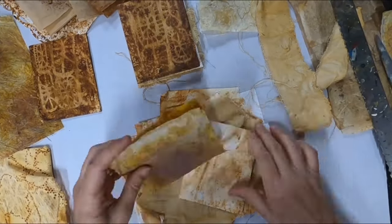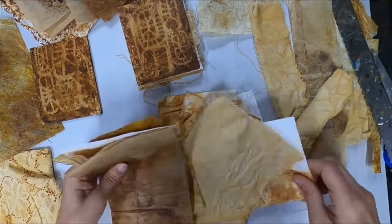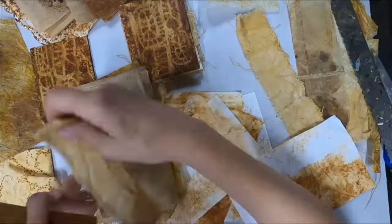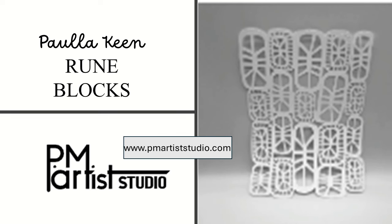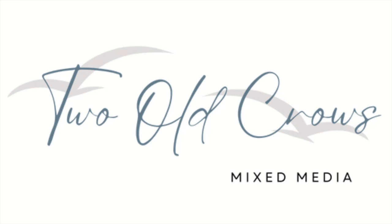I will be creating a stick-bound journal utilizing rusted elements. A lot of the papers and fabric I am utilizing to create these signatures was rusted with iron, water, and vinegar. A lot of the paper was also created in my coffee cup prompts — I'll link that below. I'm Peg, and I call my channel Two Old Crows Mixed Media.